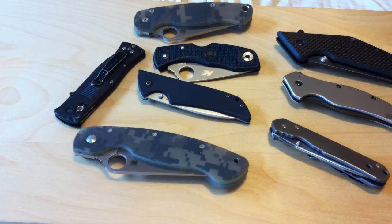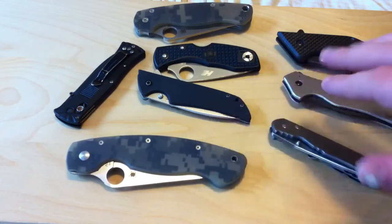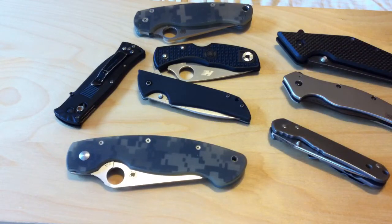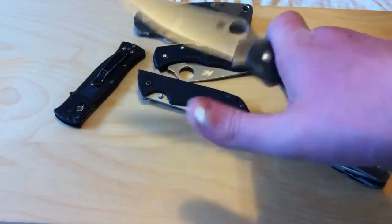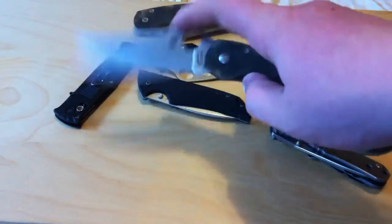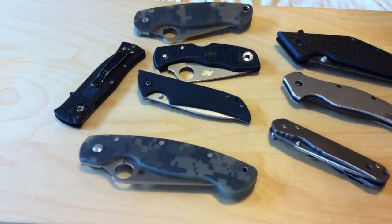I have a few locks out here. The main ones I find myself buying are liner locks like the Military, and frame locks like these over here. Those are what I see myself buying a lot. I like that with a liner lock you can easily open the knife and easily close it — very intuitive. The Military's liner lock is great: it locks up solid and it's smooth.